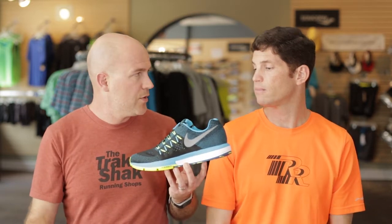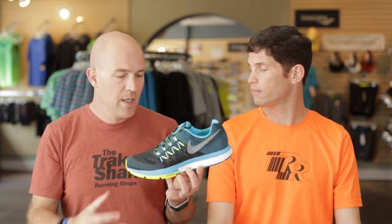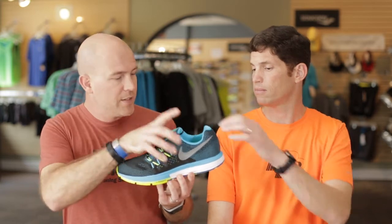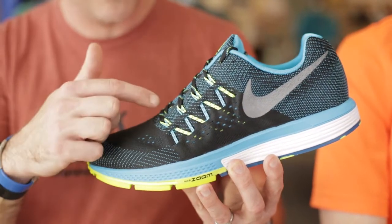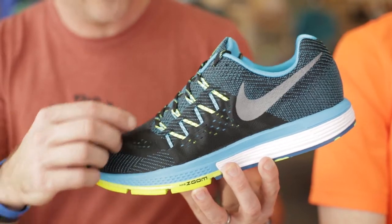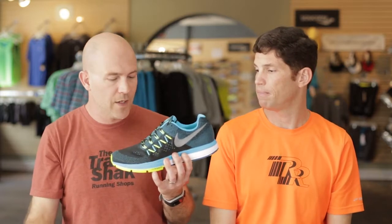It's a real smooth transition on toe-off. The Lunar line foam midsole has a 12 millimeter drop — so that's 12 millimeters from heel to toe, which is more traditional with lots of cushion in the heel. The upper features a fly mesh material — it's a double-layered mesh with a real soft inner layer that sits next to your skin, so you don't feel any seams or stitches. And then there's fly wire, which is an integrated lacing system that actually connects to the midsole.